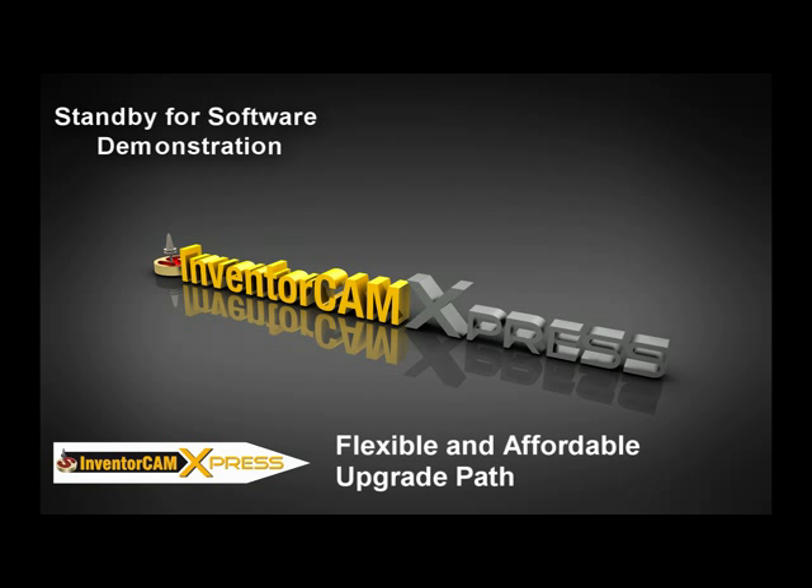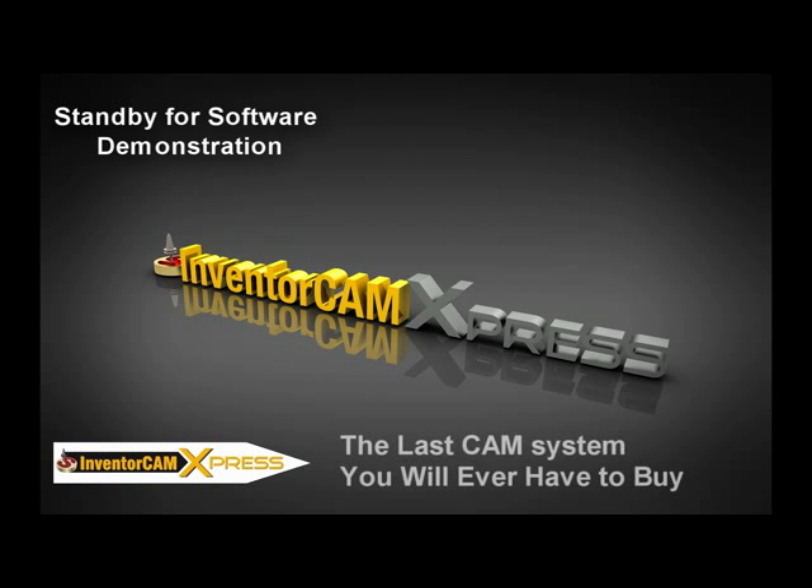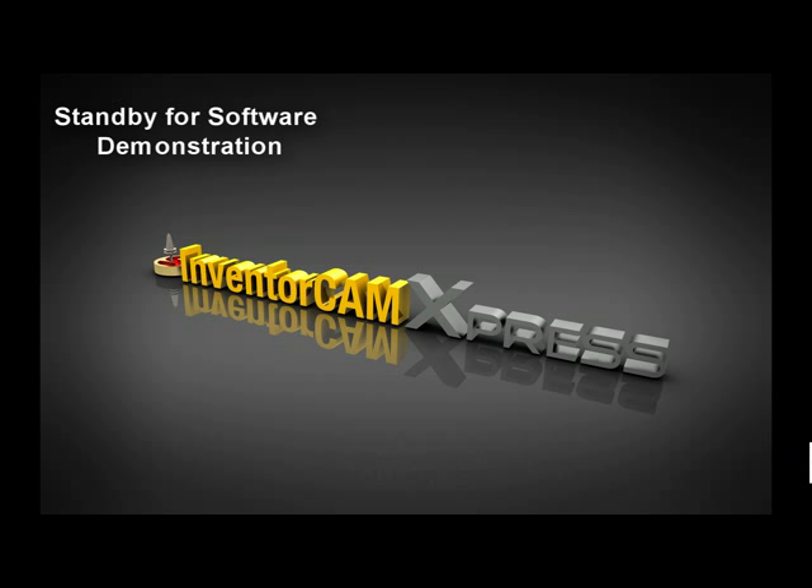InventorCam Express has an easy upgrade path, so as your business grows and higher demands are placed on your programming system, we can apply your investment to one of our full-featured products that can handle even the toughest CNC programming challenges. Not only is your financial investment secure, but the features in InventorCam Express are taken directly from InventorCam, so your training time is never wasted.